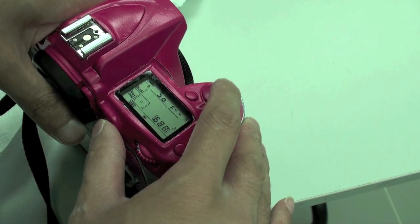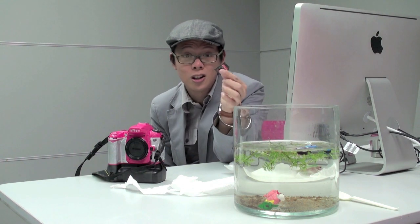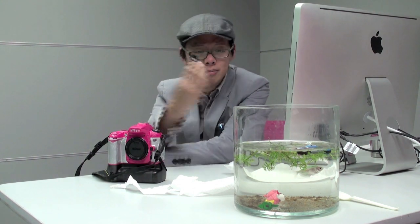And voilà! The conclusion to our not-so-scientific test is that if you plan to go dunking your SD card in the water for one month or longer, then the SanDisk is the way to go. The A-Data? Well, that can go back in.